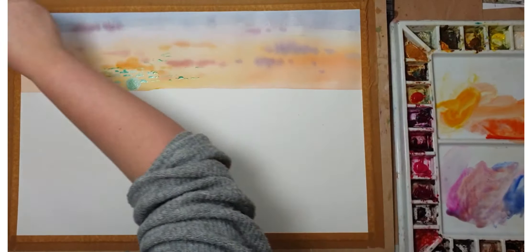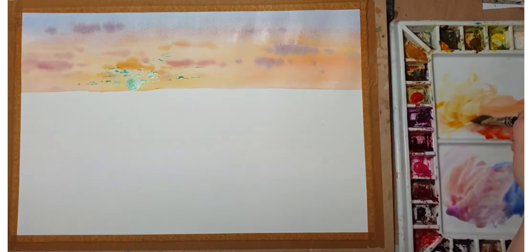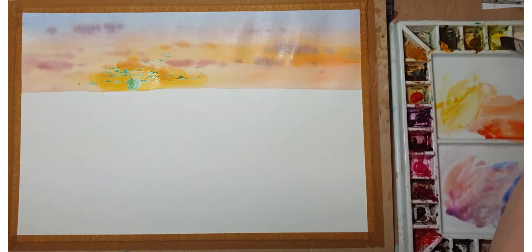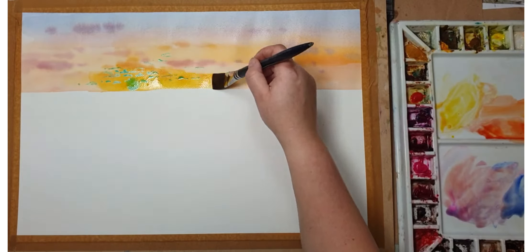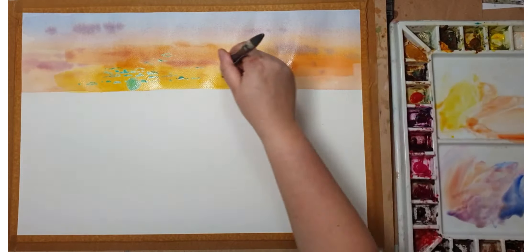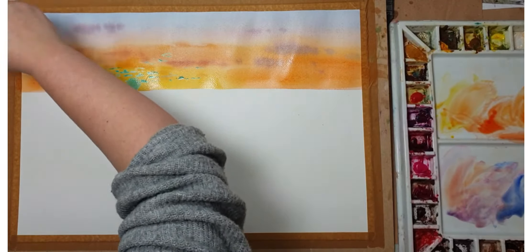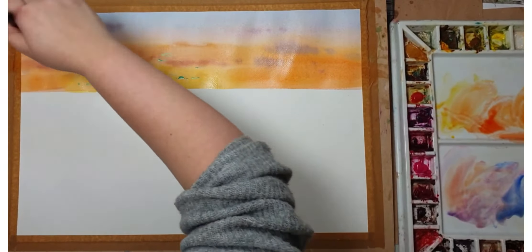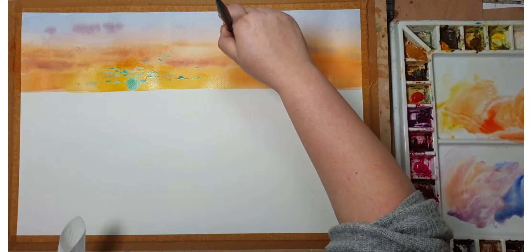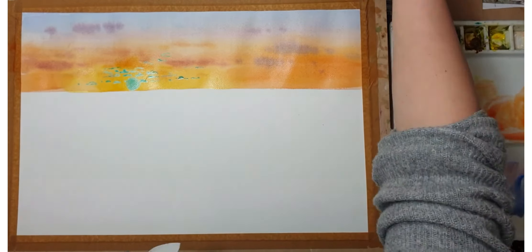After drying out the masking fluid, I started doing another wash on top — exactly the same as the previous one. I mixed ultramarine blue first, added a little bit of pink and orange, then came down with more yellow and spread it out a little bit more.